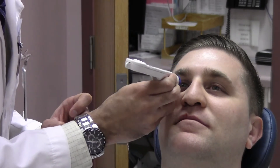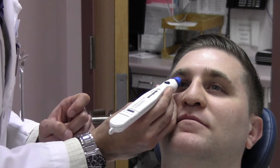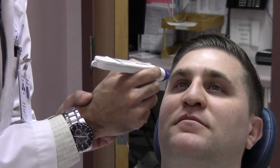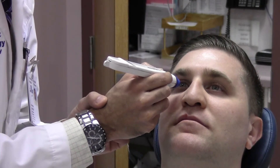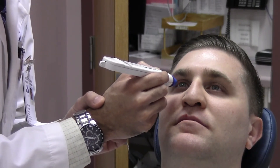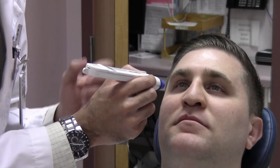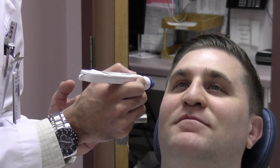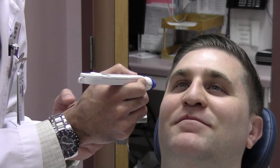It's important to keep the tonopen perpendicular — holding it at an angle would be incorrect. Also, holding it in thin air would be incorrect, as the pressure applied would be uncontrolled. It's also important to have the patient relaxed and not squeezing, because squeezing artificially raises the pressure. And that's all there is to it.